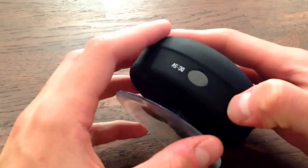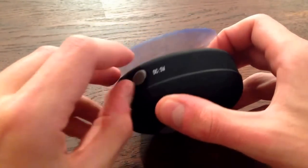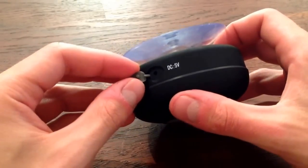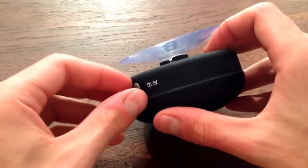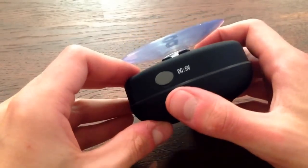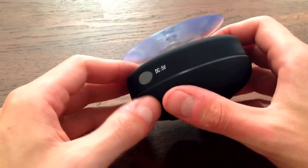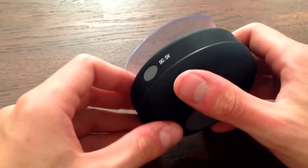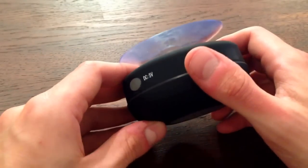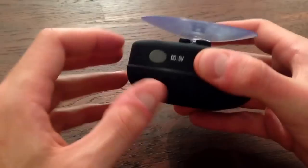On the side you've got a DC 5 volt input. If you flip the cover back you'll see it's just a little hole, and it is a proprietary connector. So when you buy this you get a little USB cable and you can plug it into any wall wart you have for your iPhone or iPad or whatever, and charge it that way or through your computer. It doesn't include a wall wart, but most people have plenty of USB ports.